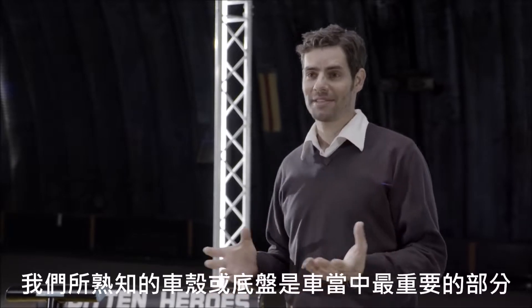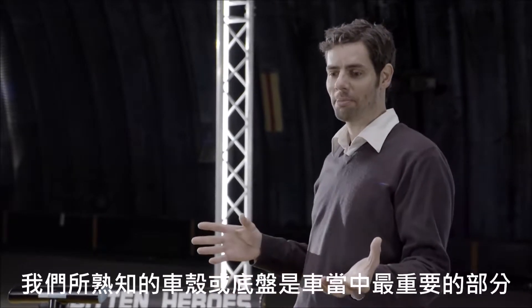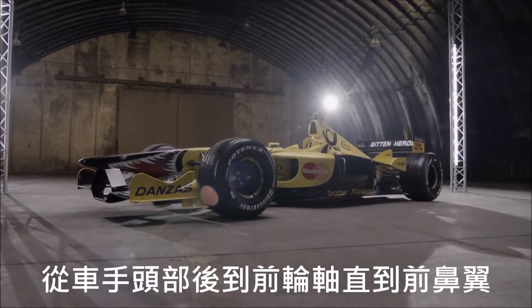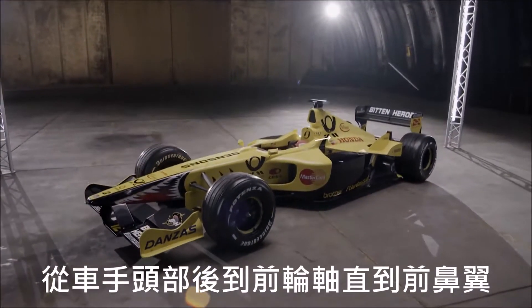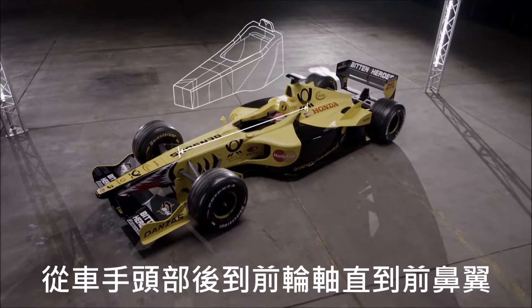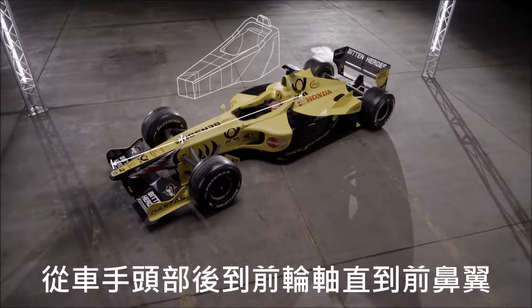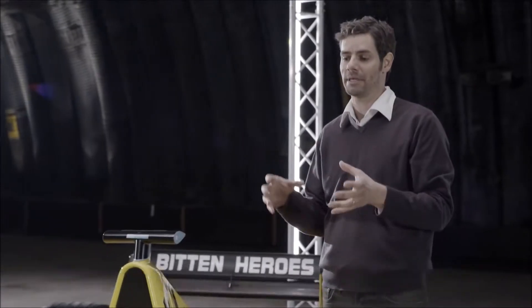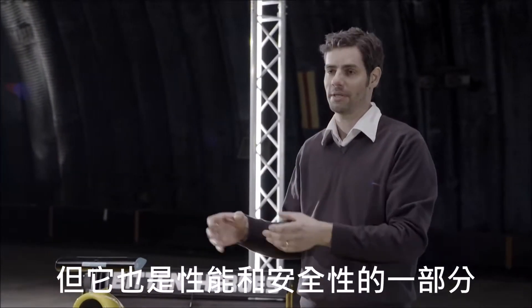Well, the monocoque, or chassis as it's often known, is a sort of central part of the car. If we look at this Formula One car, it starts about here just behind the driver's head and continues right forward in front of the front wheels up to the point where the nose is attached. It's a key part of the car — the bit where the driver sits — but it's integral to performance as well as safety.